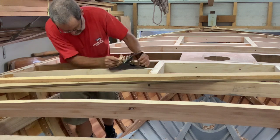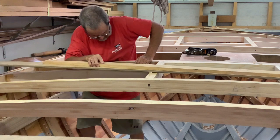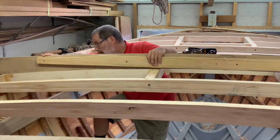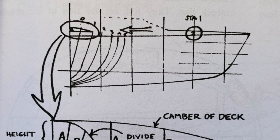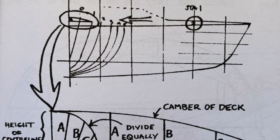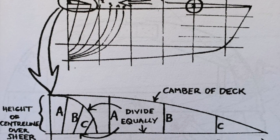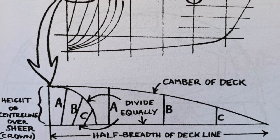Forward of the mast, if you make all deck beams the same curve, you'll generally find that the centreline of the deck appears to sag in profile. It's safer to lay a long batten along the centreline when all of the beams after the mast are in and sight it up for a fair curve. On most boats it looks best if it's almost straight from a bit forward of the mast to the stemhead. The difference between the bottom of the batten and a straight line from gunnel to gunnel at each beam position gives you the camber for that beam, and the curve is plotted out individually for each beam.